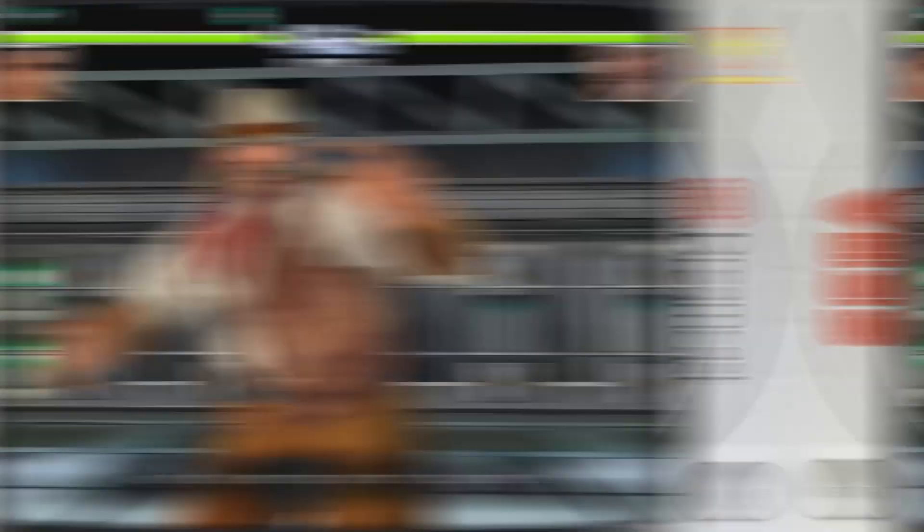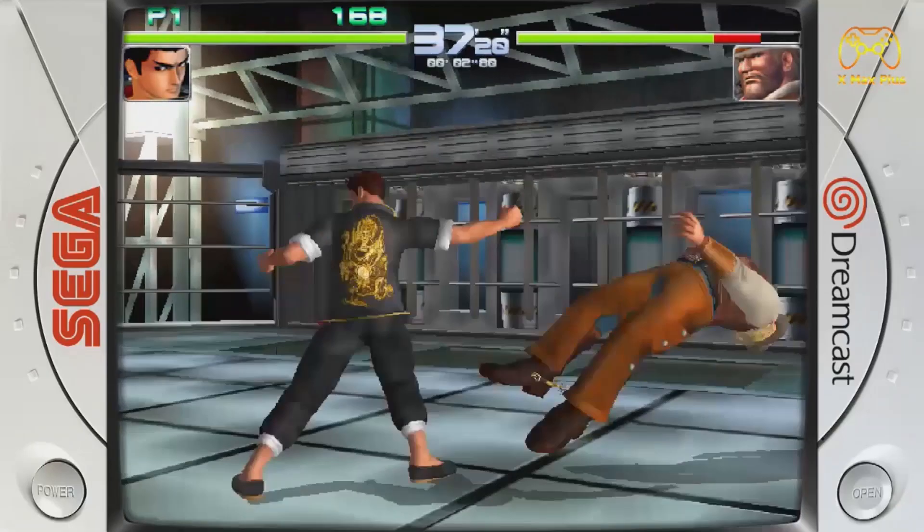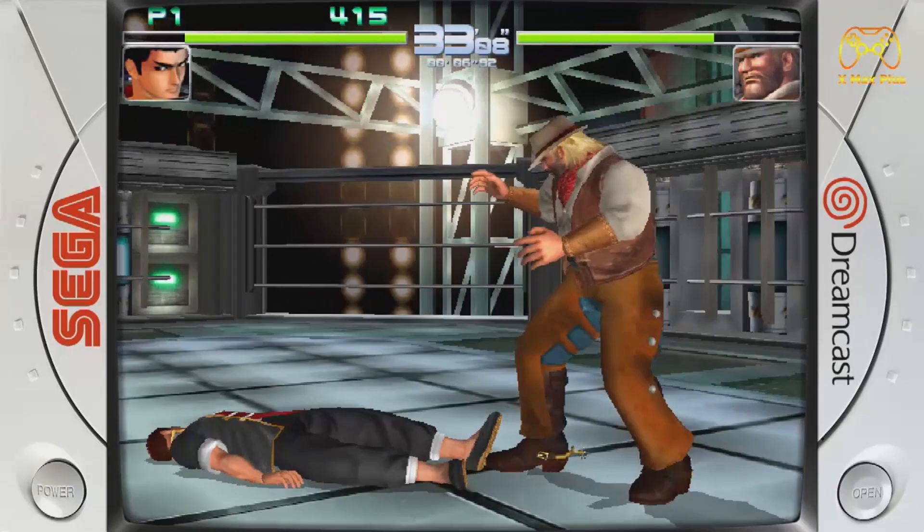Looking at Sega Dreamcast in combination with this new box, we're going to get better performance. It's still not perfect, but I'm noticing the Dreamcast will run most games just fine. With more demanding games like Dead or Alive 2, we get quite good performance — where we had a lot of problems with the original S905, the X3 will run these games better.